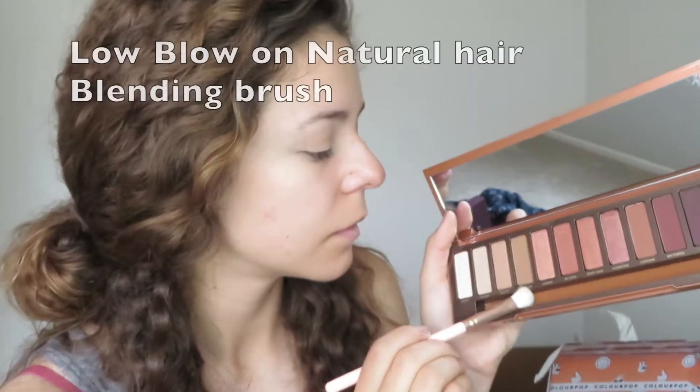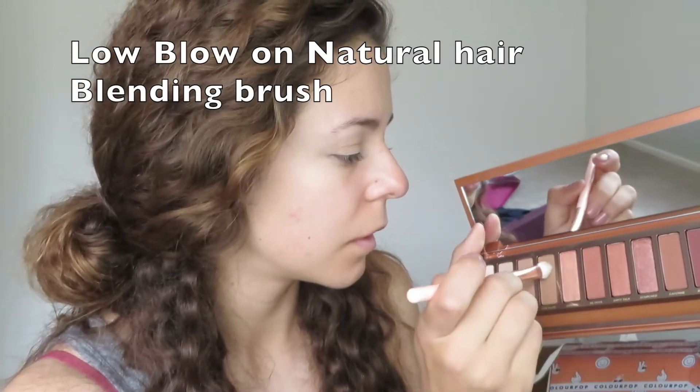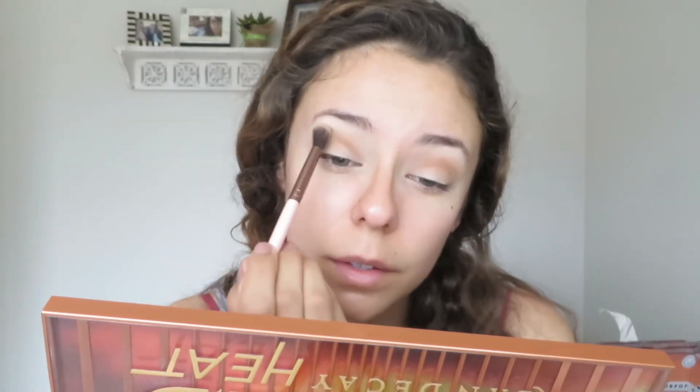I found that with the natural hair brush it picks up a lot more pigment. In one of my last videos I mentioned that I didn't know the difference between a synthetic hair brush and a natural hair brush, and now I know. So I had to make sure I went back in with the synthetic brush to make sure everything was evenly blended.